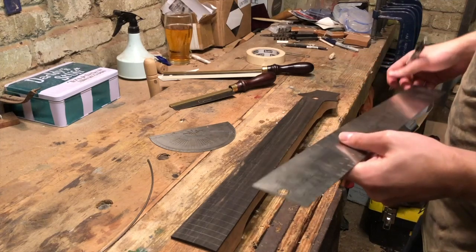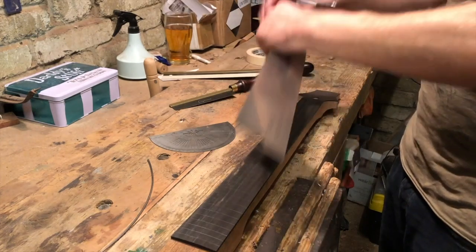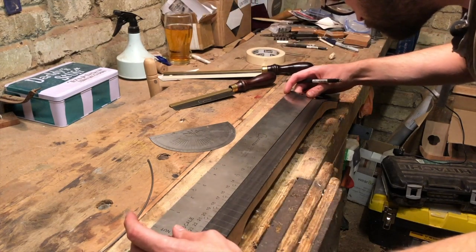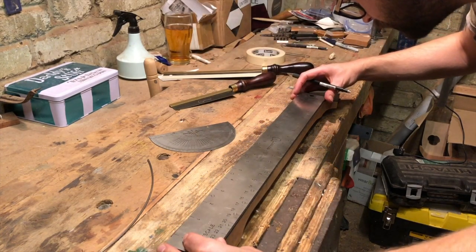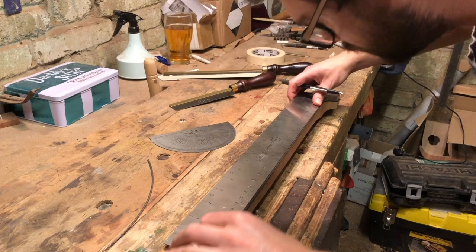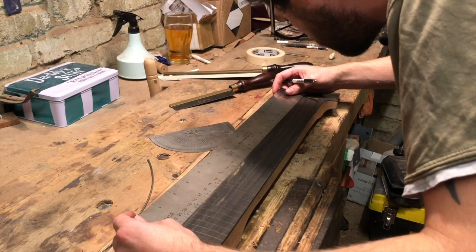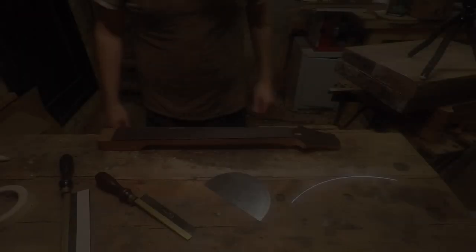Now that I've marked where they're all going, I'm just going to come back and double check them. I'll start off in the middle, which is obviously most likely to be correct, but then I'll check the edges as well and make sure that the lines I've drawn with the protractor are consistent with the marks in the middle. They look good to me.